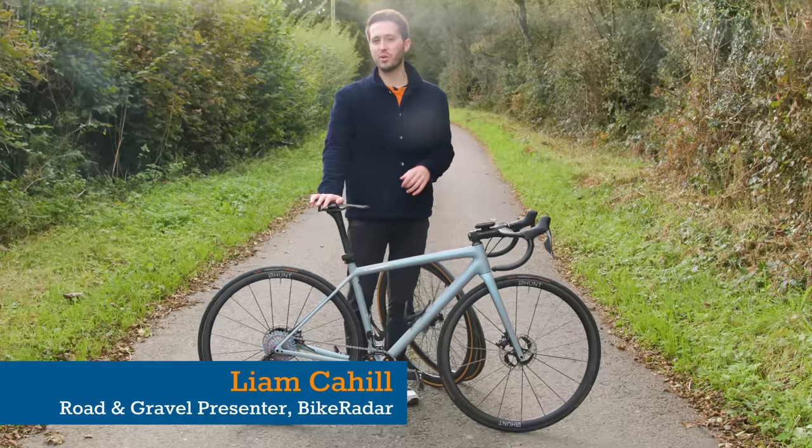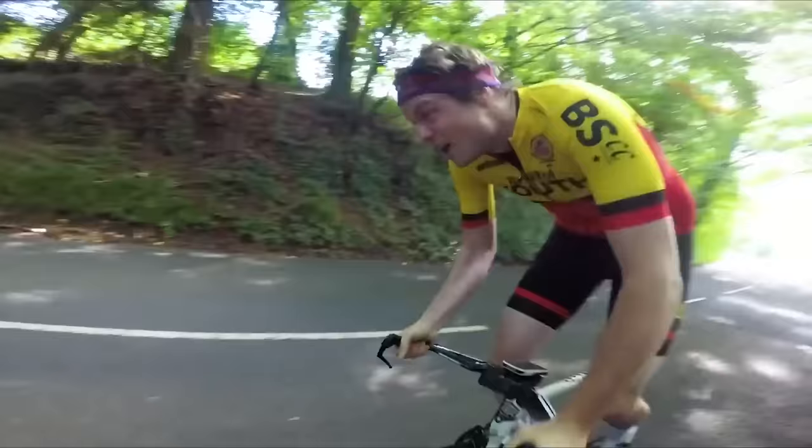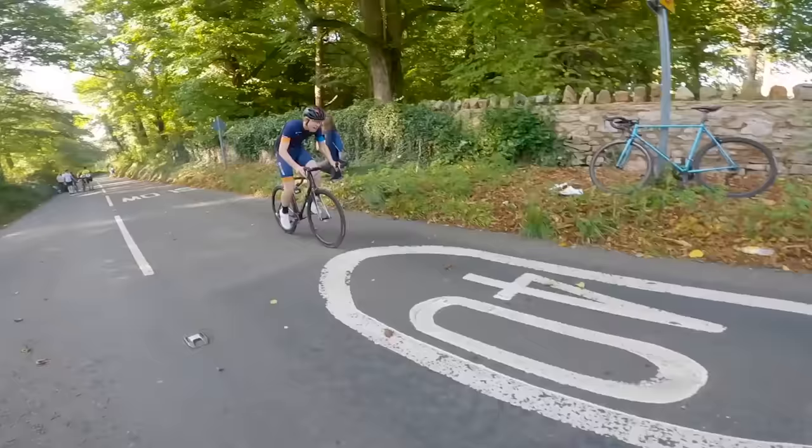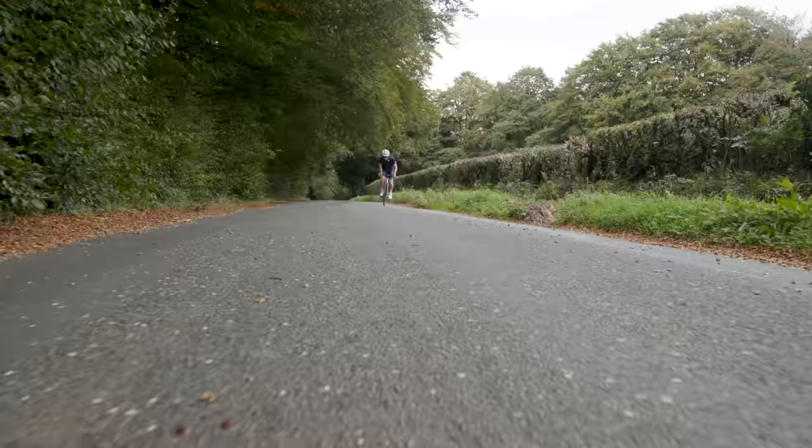Hello and welcome back to Hill Climb Diaries for a special look at my bike for the season. It's been a while but we're back and raring for silly season here in the UK. The weather is getting bad and we're all trying to ride uphill as fast as possible.